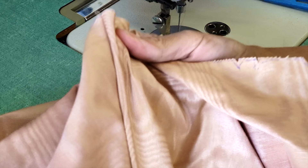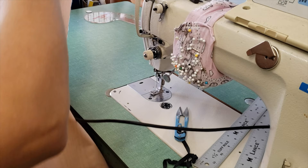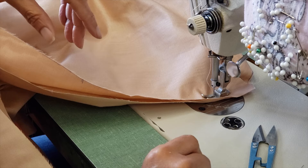Now let's do the other side. So now the pattern says to do the sides — instead of doing half inch, I will do three quarters, just because this pattern is a little bit bigger than my customer, so I'm taking it in a little bit. Actually, I'm going to baste it first.